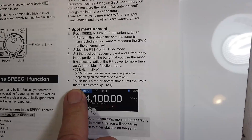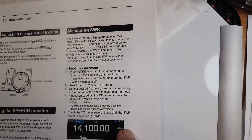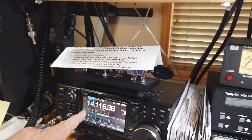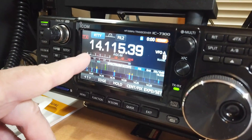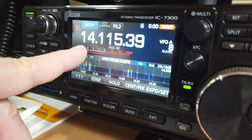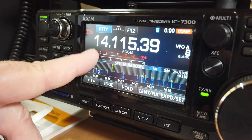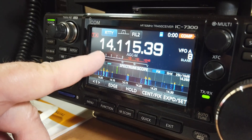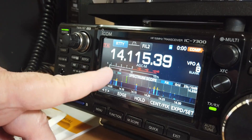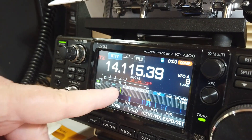And touch the transmit meter several times — I'll show you what that means, because it took me a little while to figure that out. This is the meter right here. If you touch it, it changes function: signal strength and ALC, signal strength and compression, signal strength and drain voltage, drain current and power out.